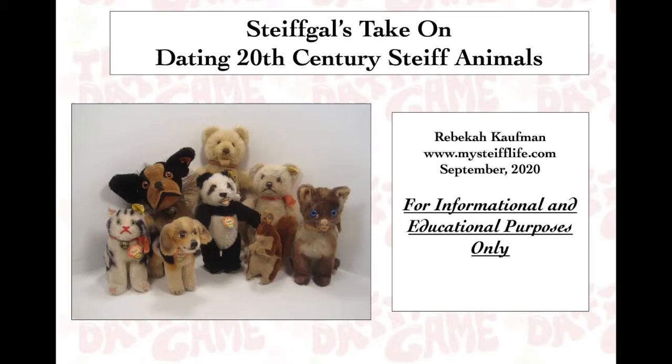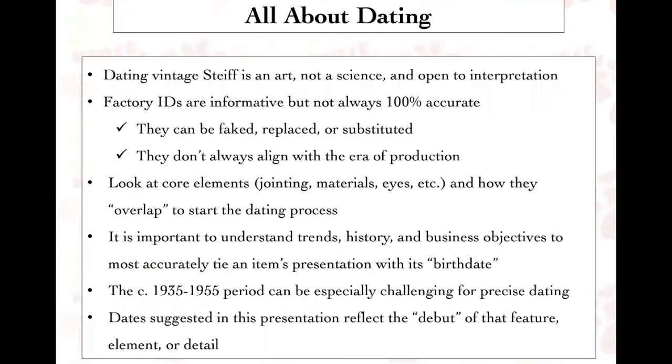The purpose of today's lecture is to help you determine in the broadest sense when your piece may have been made, especially if it does not have any of the traditional Steiff identification features, including buttons, ear tags, and chest tags. This program is for educational purposes only, based on my experience, and designed solely to guide you in your collecting pleasure and enjoyment.